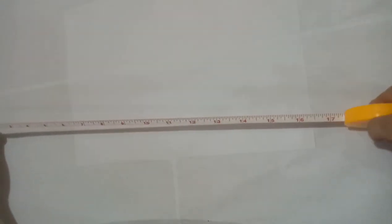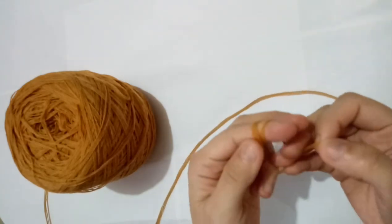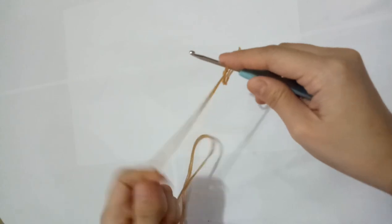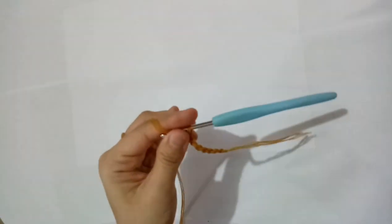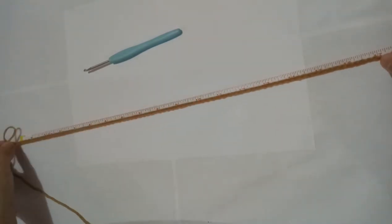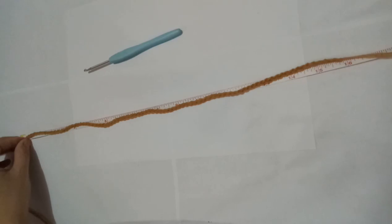In creating this bikini top, the first thing I considered is measuring. I have here 17 inches, which will cover the chest and under the armpits. So let's begin — I'm going to make a loop and then create chains. The length of these chains may vary according to the length of your bikini top. The one I measured is 17 inches, so I stretch the chains and see if it reaches 17 inches. It's perfect for my size.